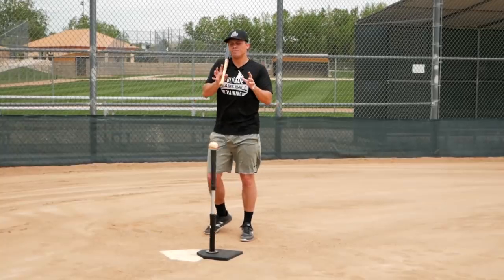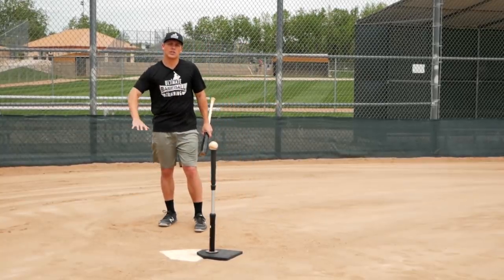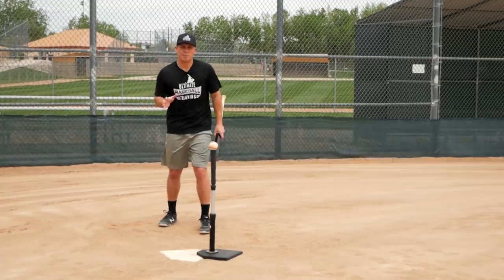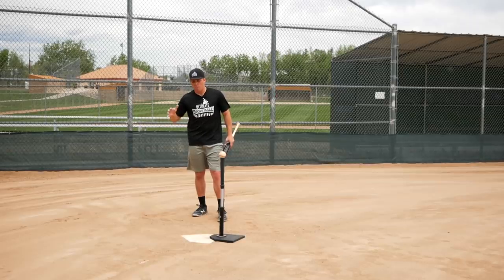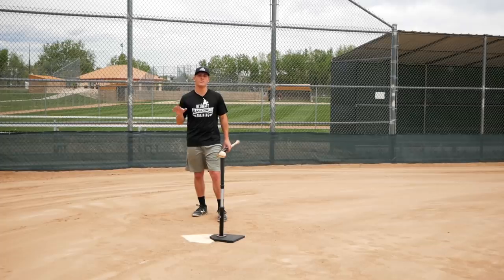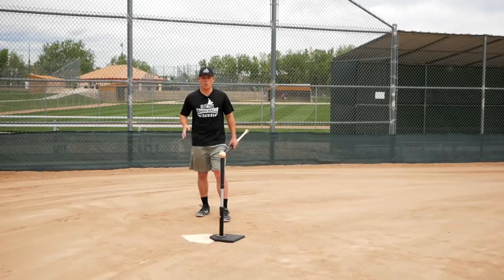Here's the deal: a lot of coaches and players think of squashing the bug as an input — something that you do. In reality, that's not the case. It's actually an output. Your back foot moves from its initial position not by squashing, but because of the rotation of your hips and the weight shift. There's something else causing that to happen, and that something else is your hips.